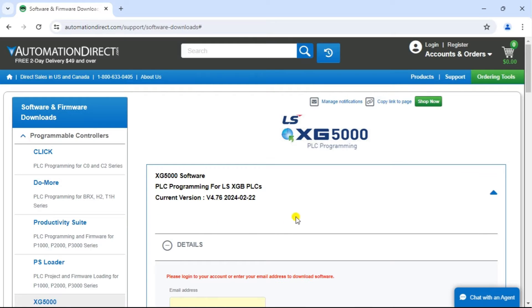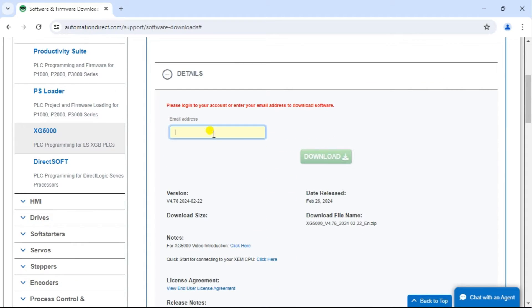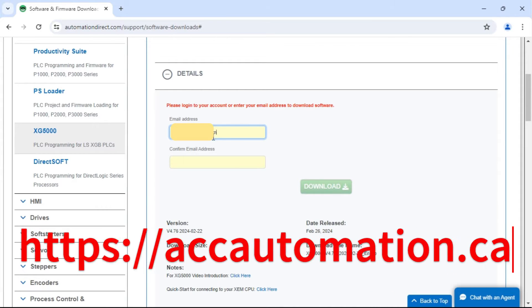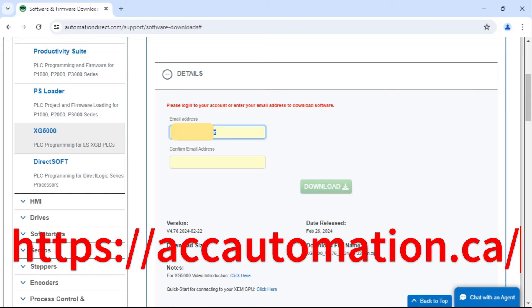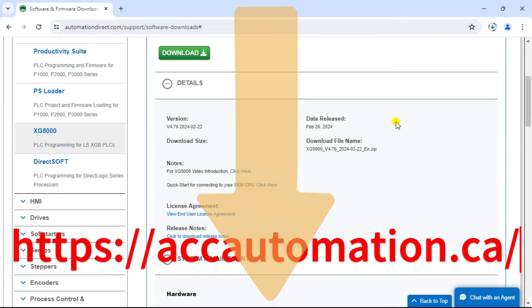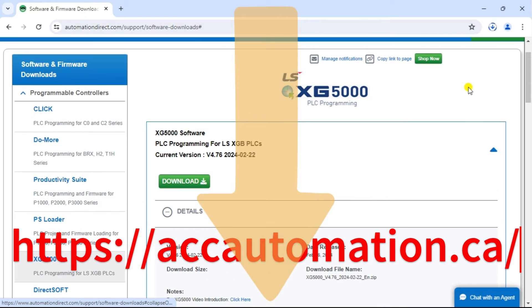Installing the XG5000 programming software is the first step toward programming your LS Electric XGB PLC. Detailed information contained in this video can be found at accautomation.ca — a link has been put in the description below. If you have not watched the other videos yet, there will be links in the description below that will start you with video 1, as well as links to the rest of the videos in the series.